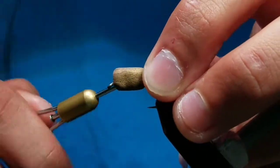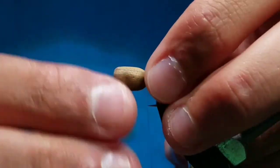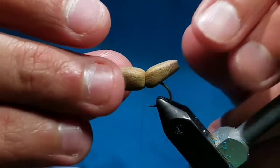And create your first segmentation at the back of the abdomen. Don't put too much pressure on the thread as you may cut through the body.